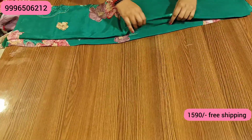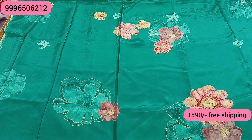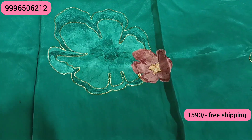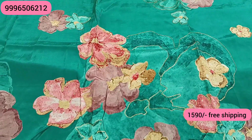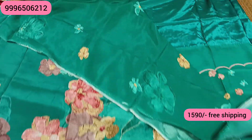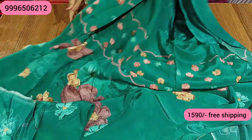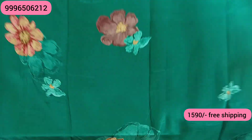The next shade is our Rama Green in pure crepe fabric — very costly and very beautiful. The shirt will have a digital print highlighted on the front with chain stitch embroidery in a very beautiful floral design. You will also get cut work. The front and back will be the same fabric, and you can get the sleeves from it too. The bottom is in the same crepe fabric, with the shirt having lining. This is our final look.